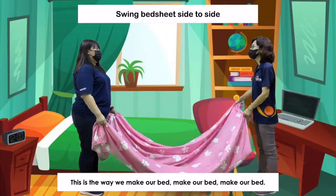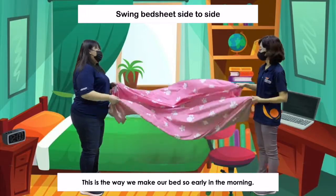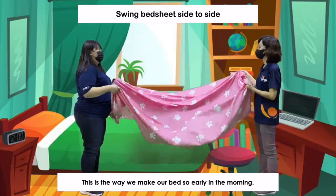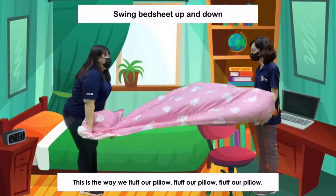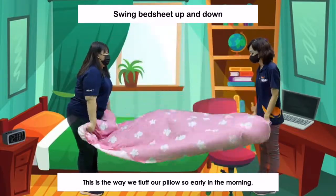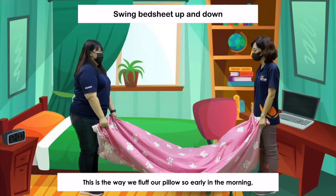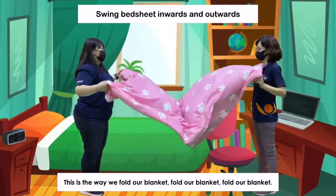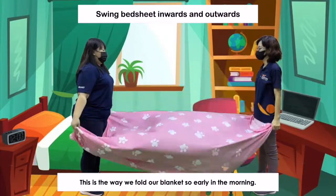This is the way we make our bed, make our bed, make our bed. This is the way we make our bed so early in the morning. This is the way we fluff a pillow, fluff a pillow, fluff a pillow. This is the way we fluff a pillow so early in the morning. This is the way we fold our blanket, fold our blanket, fold our blanket. This is the way we fold our blanket so early in the morning.